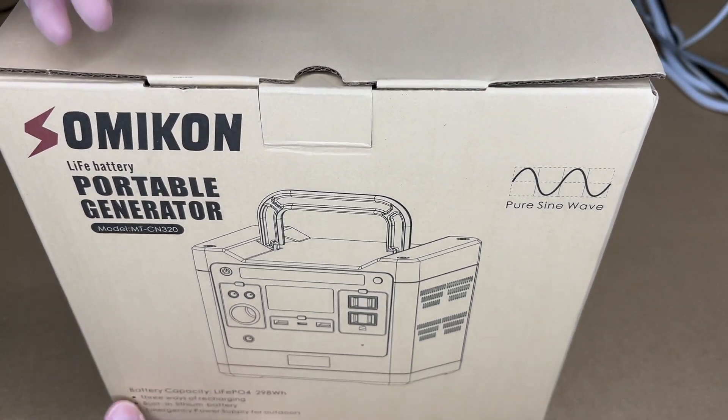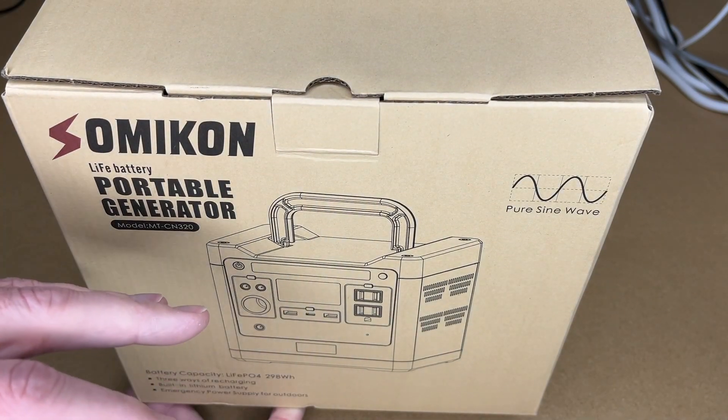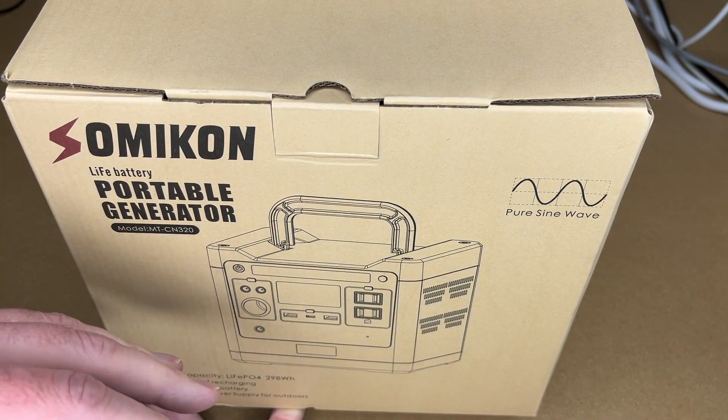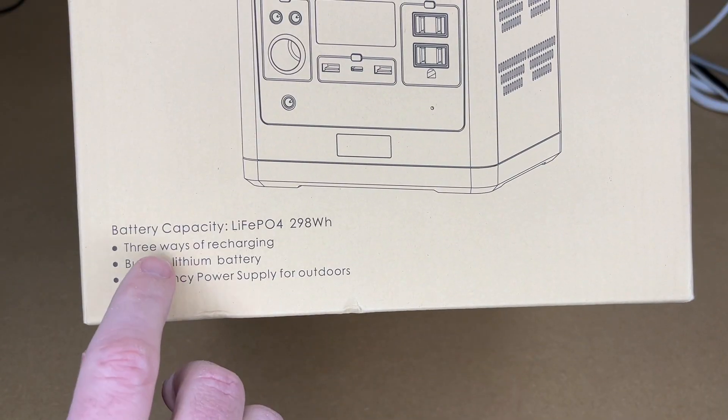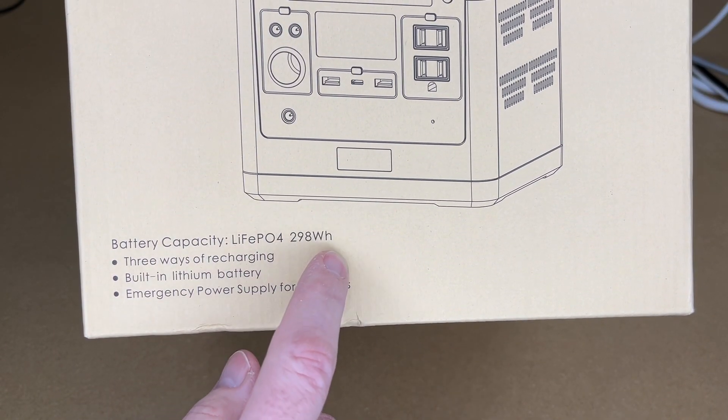This is what they call a portable generator, but it's really just a battery with electronics connected to it — it doesn't actually generate anything, you do have to charge it. In this video I'm just going to go over the unboxing and talk about the features a bit. The battery capacity on the front says lithium iron phosphate, 298 watt hours.